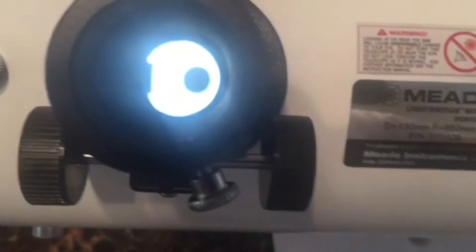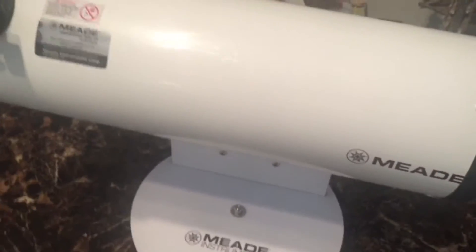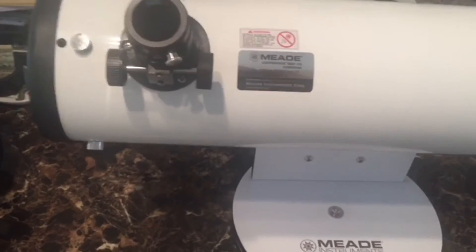Loosen up your lock knobs and look back through the focuser and center up your donut — simple as that. Don't get overly technical with this, it's really simple. Just get it as close to a line as you possibly can, then tighten it back up and leave it at that. Now you're ready to get it outside and really finely collimate it.